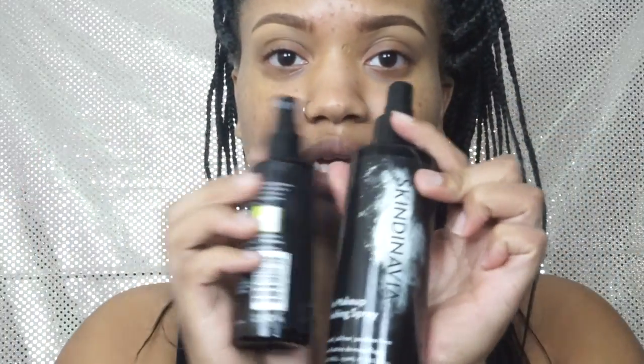I already have my brows done. I'm going to spray my face with this Skindinavia makeup primer spray — this is the oil control version. I've been using it for a few weeks now and I actually really like it. I've only been using this one and the finishing spray for my makeup and I really like them both.